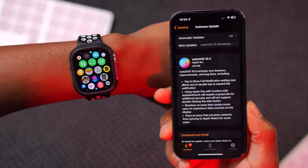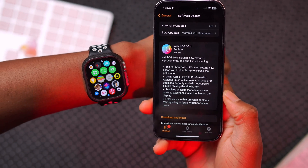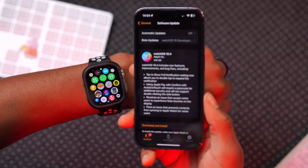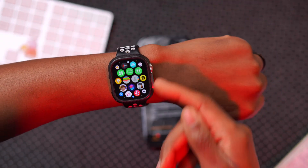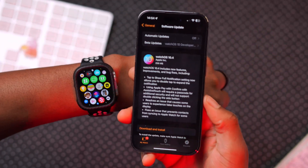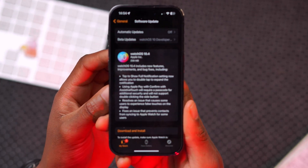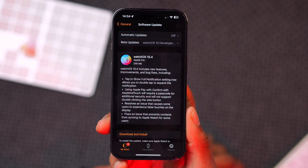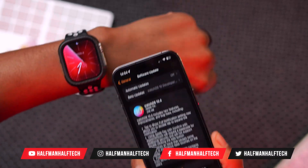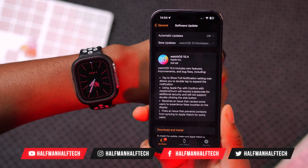Connectivity issues also seem to be resolved with this update. The last thing this update fixes has to do with contact synchronization, which was not working properly between iOS 17.4 and watchOS 10.4. As of my latest testing, this is working well. Some of the new features and changes will require you to update to iOS 17.4 to get the full experience, especially Siri changes, voice prompts, and some message changes.